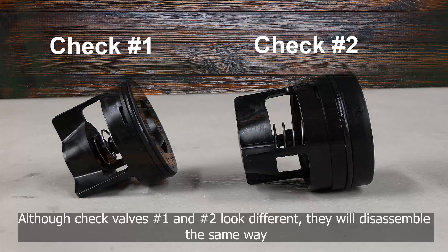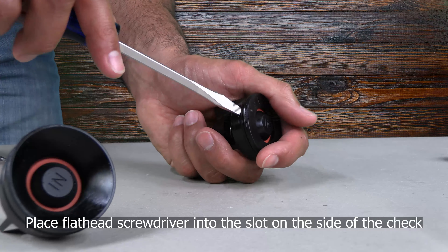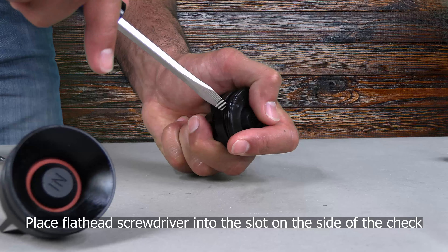Although check valve one and two look different, they will disassemble in the same manner. To disassemble the check modules, locate the small notch between the check seat and spring retainer on each check. Slip your flathead screwdriver into the small notch to pry the check open.